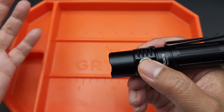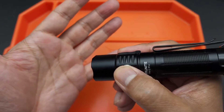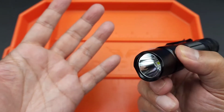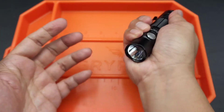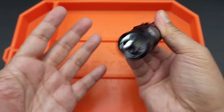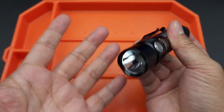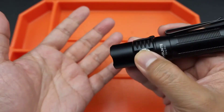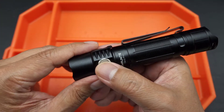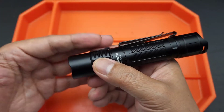There's also a lockout mode. From firefly, if you hold it down, it goes into lockout mode, meaning nothing's going to happen. So if it's in your bag or pocket, it won't go off by mistake. That's to preserve the battery so that when an emergency comes and you need your flashlight, you can use it.